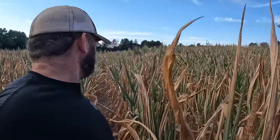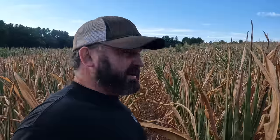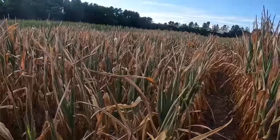It flat out sucks. But I did the best I could this spring, and the weather shut off and everything came unraveled. It's not my headache any longer, but still showing you guys — this is drought corn.